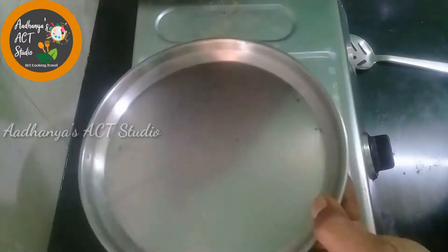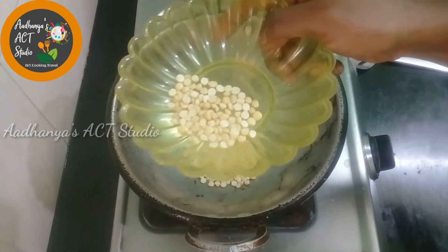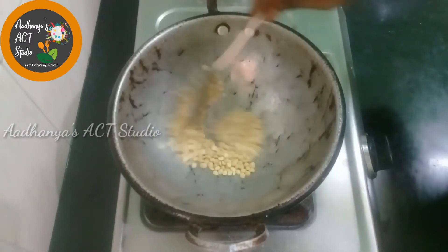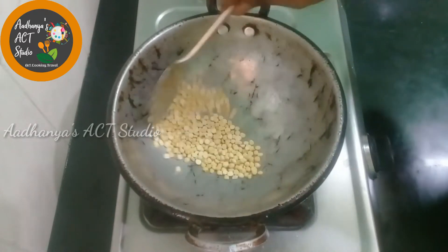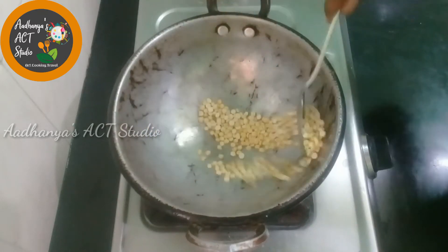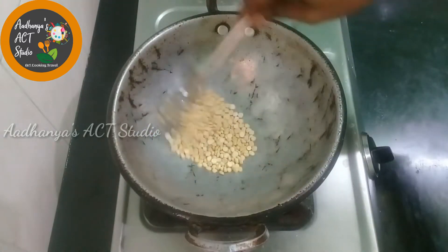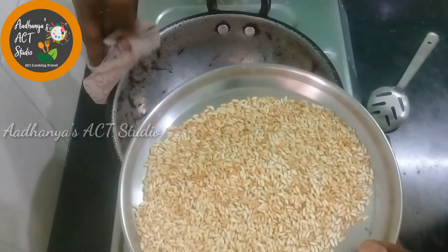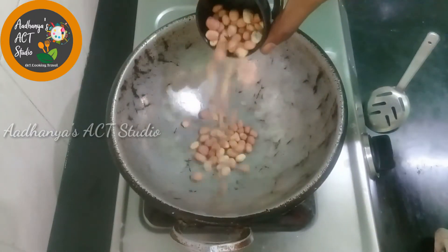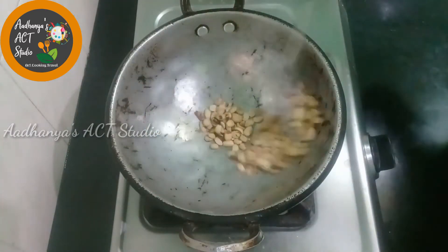Once the rice is raw, we cook it first on the plate. Next, let's add the rice — it will be added in a cup of rice. Add dry roast. Then add 1 tablespoon of rice and add a spoon, then dry roast.